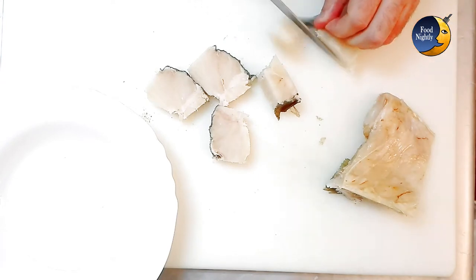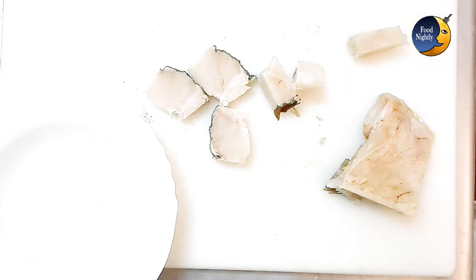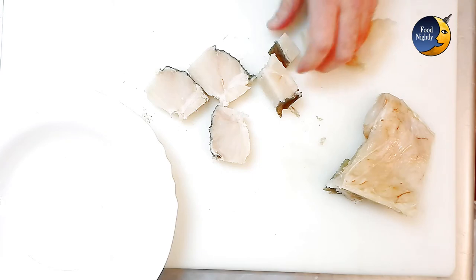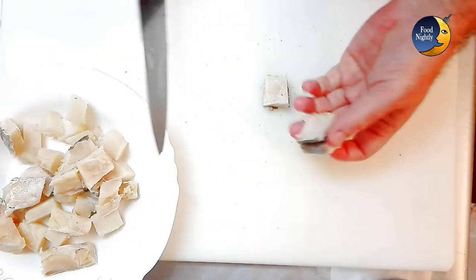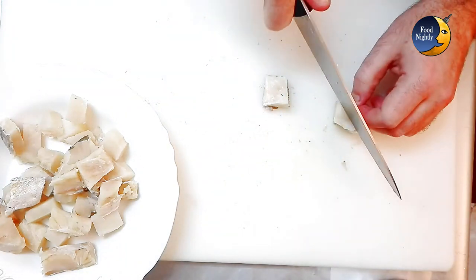Lately I see a lot of people using tomato or even tomato sauce in the preparation. Personal taste apart, I really don't think the acidity and strong flavor of the tomato does any good to this dish. The dish loses its distinctiveness that comes from the salty, strong codfish flavor.